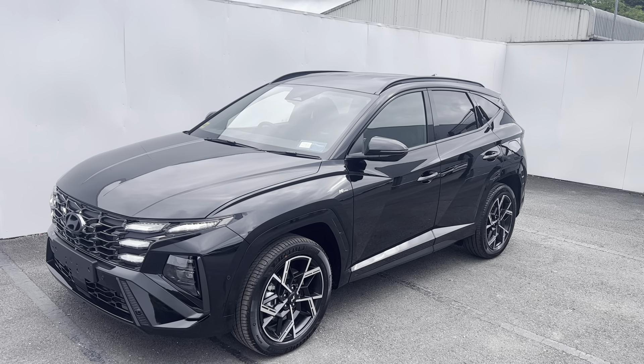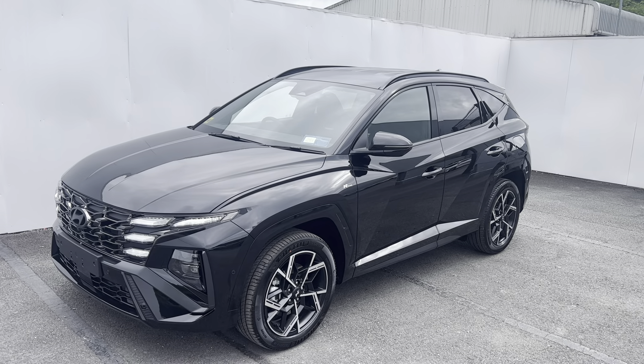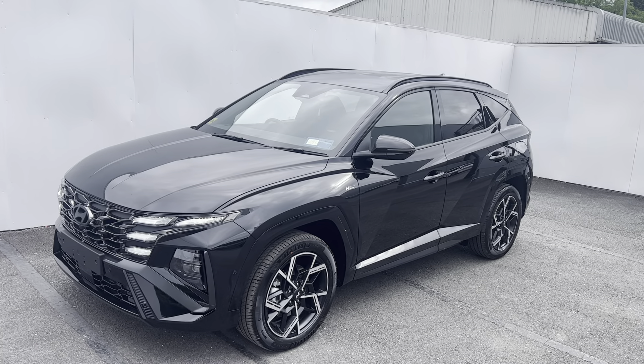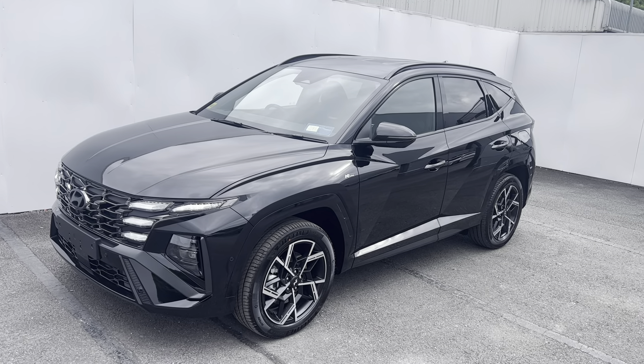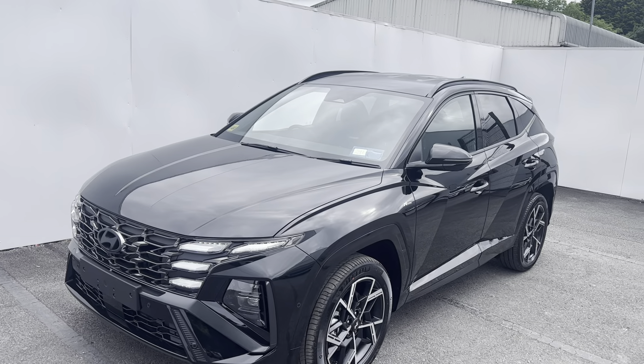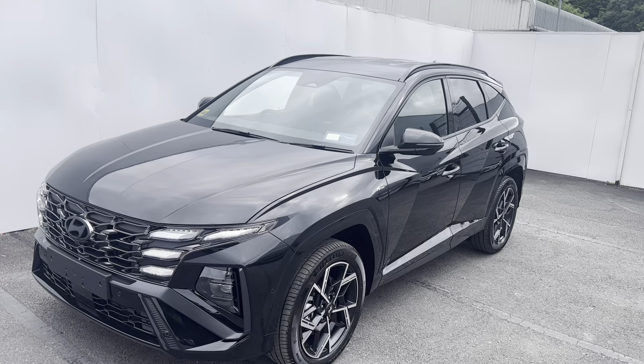Hi everyone, here's a quick look at the all-new Hyundai Tucson facelift N-Line model. This car is a 1.6 liter petrol plug-in hybrid with an automatic transmission. It has the black exterior and a full black suede interior with red interior stitching.